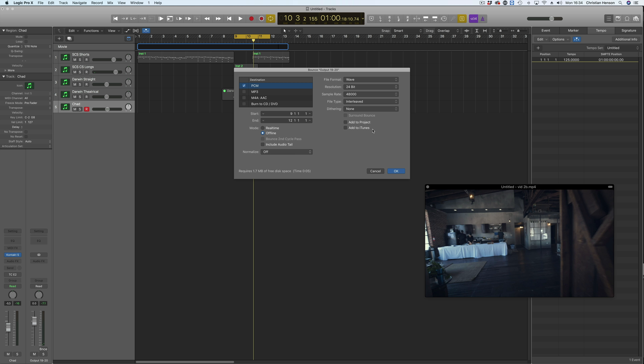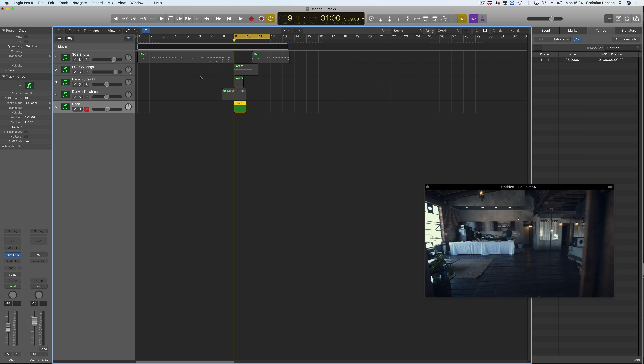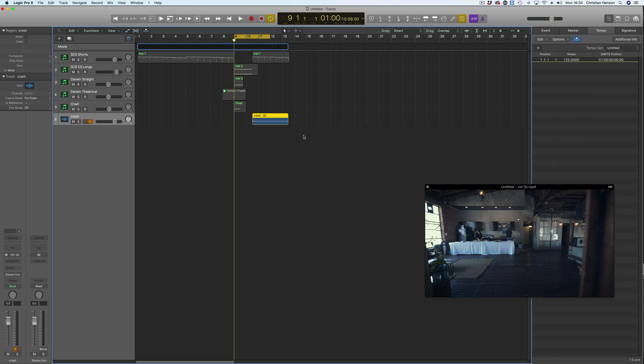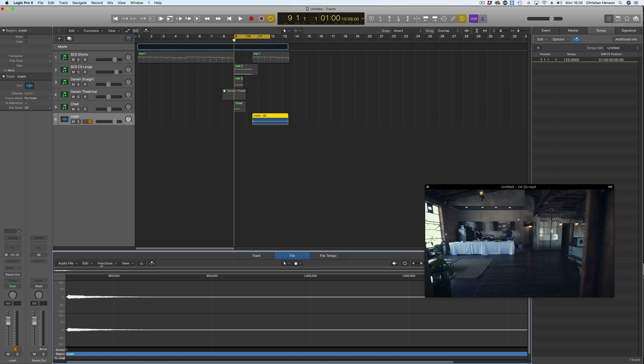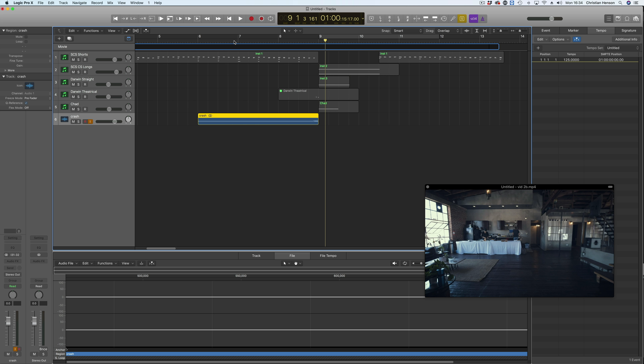Now I'm going to turn that into audio and add to project — create an audio track, there she is. Then what I'm going to do is reverse it and just find where the picture changes. Let's zoom it out a bit.